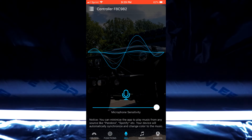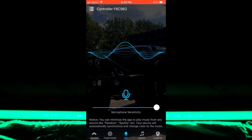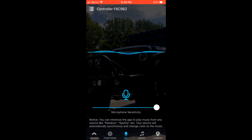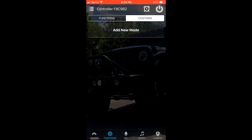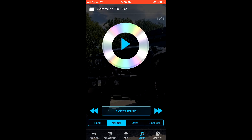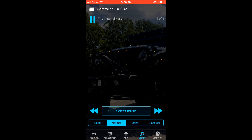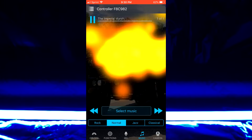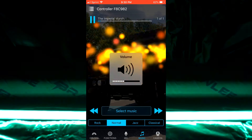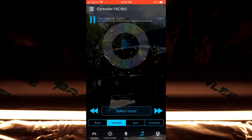You also have a microphone option — every time I talk you can see it turns on; if I don't talk, nothing comes on. You can disable that as well. There's also a music option that allows you to play music from whatever you have on your phone — we'll select one, go back, hit play, and you can see as it's playing on the screen the light does the exact same thing. Turn it up and you can see how it works.